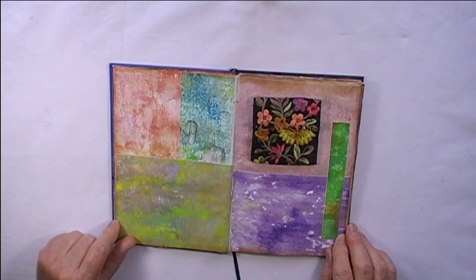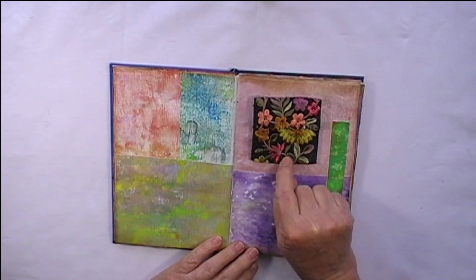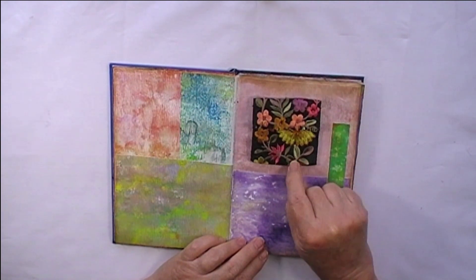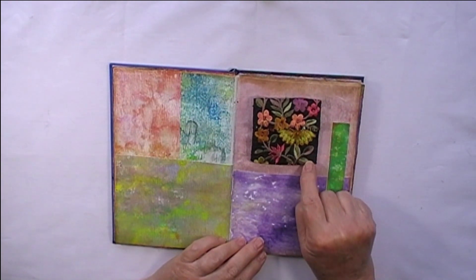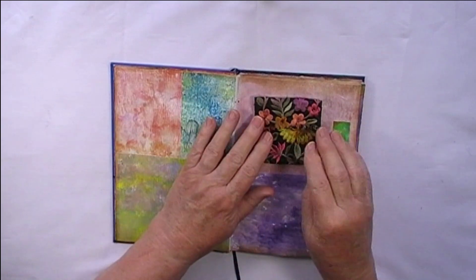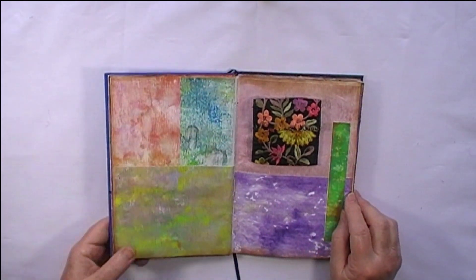Hi everyone, it's Ann here again. What I have here is a little purse — I call it a little treasure packet made out of embroidered trim. Of course if you haven't got any embroidered trim you could use anything, but I'm going to use the embroidered trim. I've made it so that it can go anywhere on a page, just floating there — it doesn't need a paperclip or to be glued down. So I'll show you how I did that.